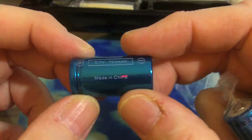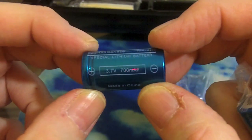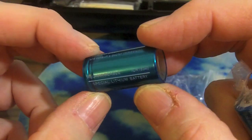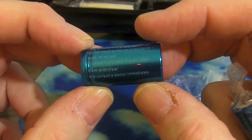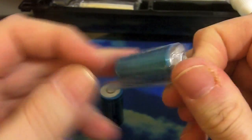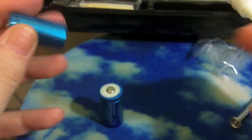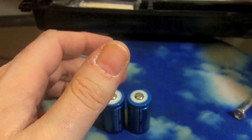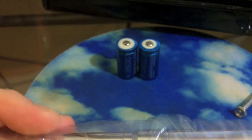The batteries are 3.7 volt, 700 milliamp hour Chinese lithium batteries, listed as ICR — so I assume they are not safe-chemistry lithium ion manganese IMR batteries. It does look like there is a protection chip on the top, but they are not IMR. And here is the SVR itself.